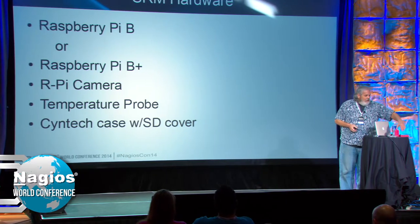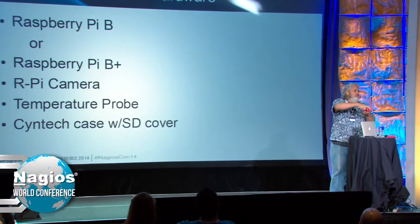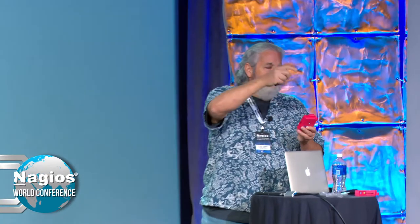If you've never seen a Pi, right here is where the SD card mounts. One of the nice things about Syntec is you have a cover that comes with it. Put the SD card in, screw the back on — it's a fairly robust piece of hardware. You can throw them around and you're not going to hurt anything.